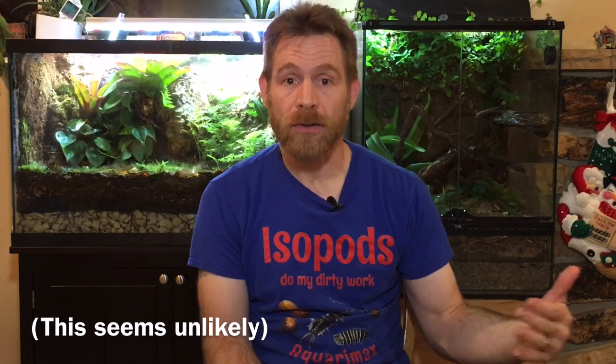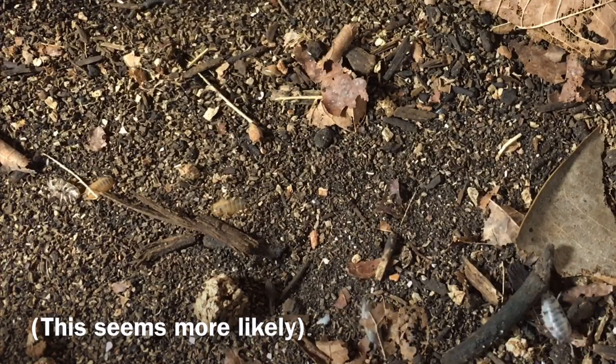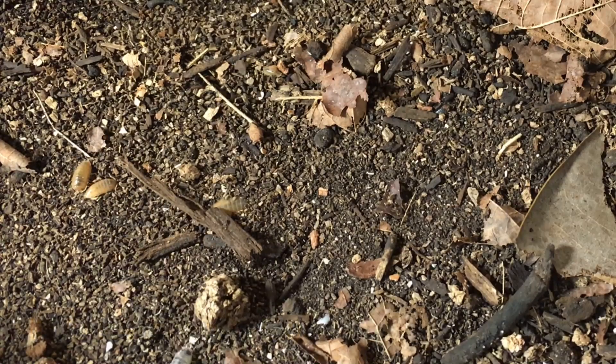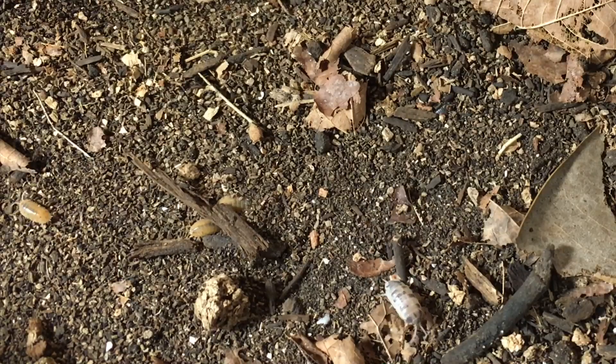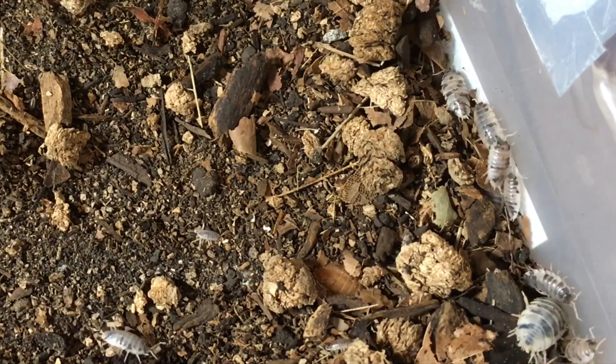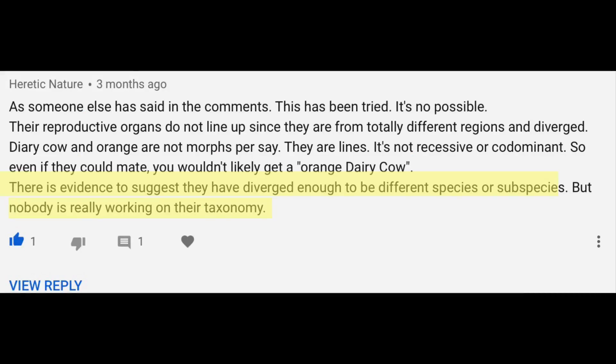There's more than one possible explanation. One possibility is that despite the young age at which I introduced the orange and dairy cows, they were simply old enough to have already mated within their own morph, so all offspring so far result from dairy cow × dairy cow and orange × orange pairings. Eventually, if I let the culture go long enough, we may get a cross and see wild types. It's also possible this is further evidence that Porcellio laevis orange and dairy cow are not capable of interbreeding. I'm beginning to question how closely these two morphs are related — dairy cows reach a larger maximum size, are much more active during the day, and seem far more prolific than orange laevis, with dairy cows heavily outnumbering oranges even though I started with equal numbers of both.